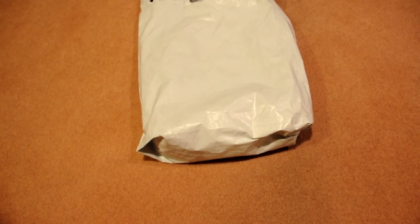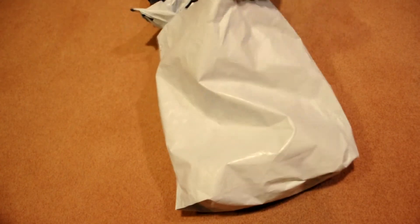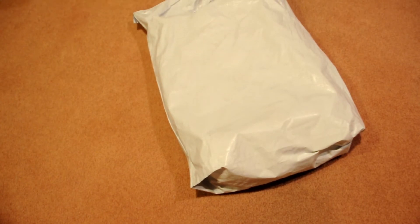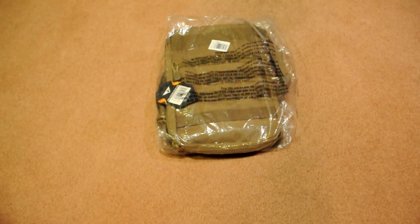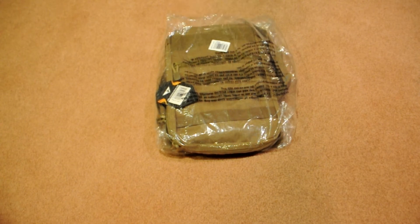Alright, so here it is — this is the item. I got the Condor Tide Pool hydration carrier in tan. It was actually on sale, so I got it for a lower price. I bought it at the perfect time because when I checked the next day they had sold out of the tan. So I'm really happy I was able to pick this up, and it looks like the perfect size for my JPC.